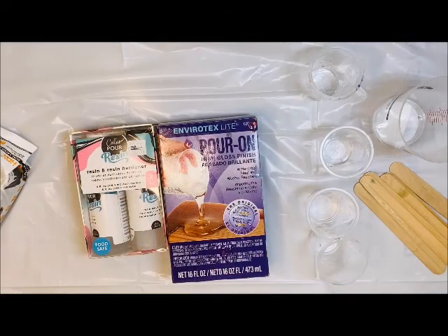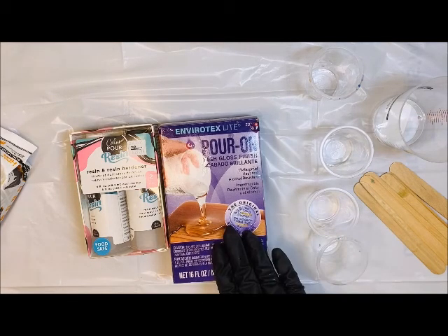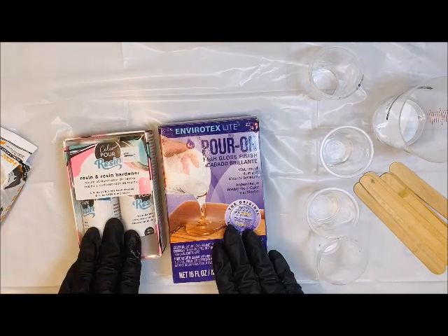Hello Craft Warehouse followers! Today we are going to be playing with some resin. I'm using our two-part pour, and we do have two options: one from Envirotex and one from Color Pour.